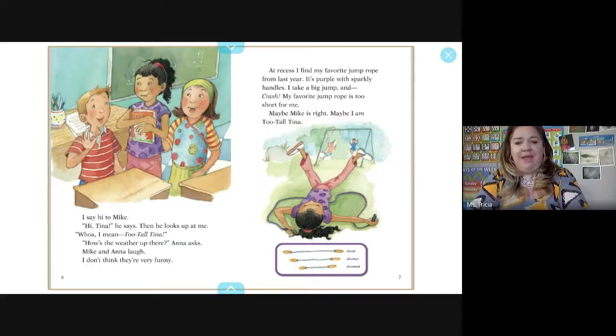I say hi to Mike. He says hi Tina and looks up at me. 'Whoa — too tall Tina. How's the weather up there?' Anna asks. Mike and Anna laugh, but I don't think it's very funny. That's not very nice — that's actually kind of bullying, isn't it?